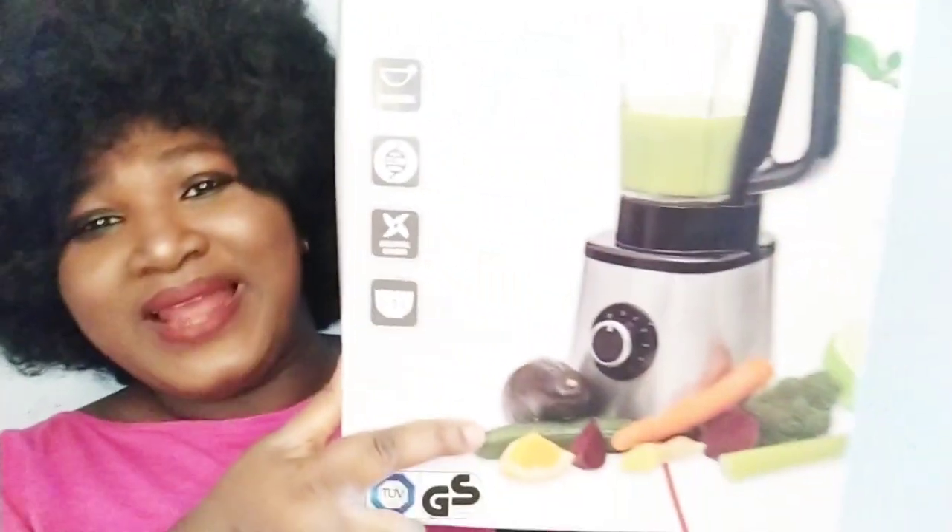Ever since then we have been trying to buy a blender on Amazon, but the blender we wanted — when you put it in the basket before you even paid for it, somebody would write that it's finished. And the reviews on that blender were not giving what they were supposed to be giving. So luckily, my husband saw a blender at DM and we bought it.